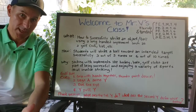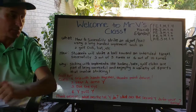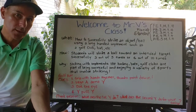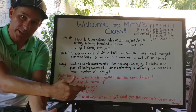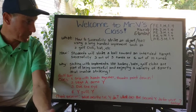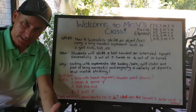Today we're going to learn about successfully striking with an implement. What is it that we're learning this week? This week is how to successfully strike an object or a ball using a long-handled implement, such as a golf club, a bat, a hockey stick, etc.